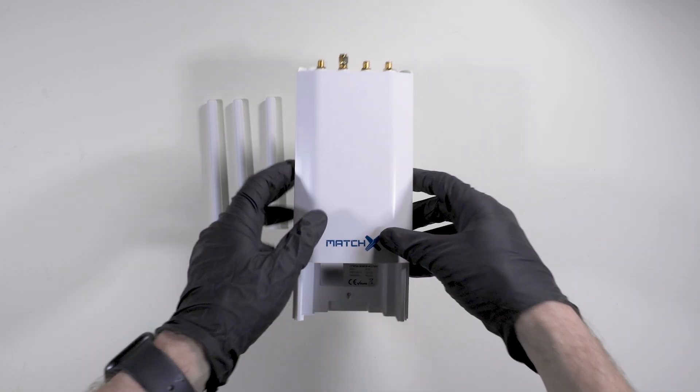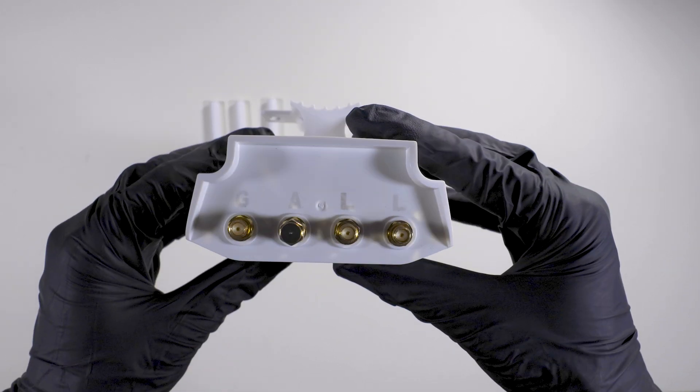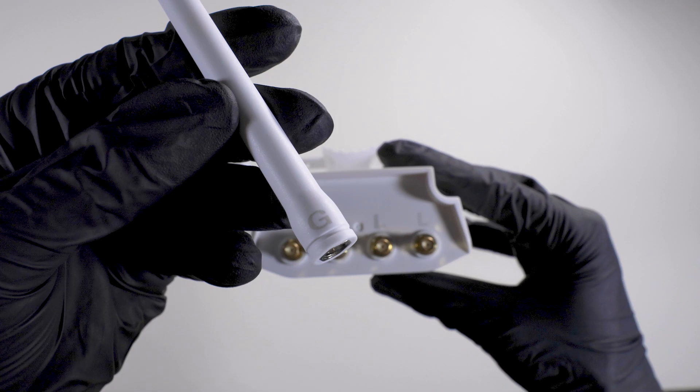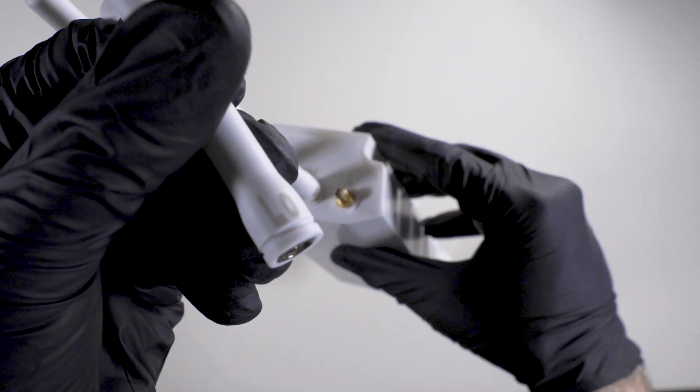The final step is to connect the miner to the internet. Using the antennas provided, match the letters on the antenna to the letters on the miner. Port A will not require an antenna for now — this might be of use in the near future to provide a 4G connection. So G will screw into G and low into L. Ensure all antennas are screwed on tight.